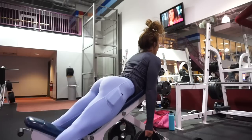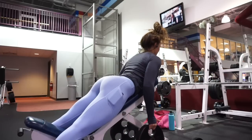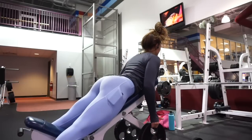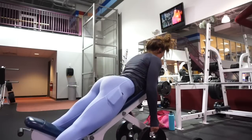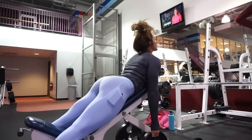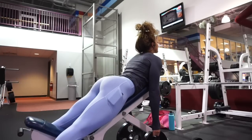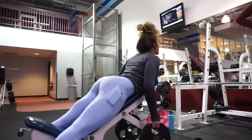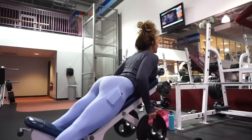Whenever you see the term wide row, a lot of times that will be where your elbows come outward away from your body but they're still bending — so they come out, they're away from the body a little bit more. That will engage a little bit more of the lats, as opposed to the narrow row which will engage more of the middle of the back, the middle of the upper back.